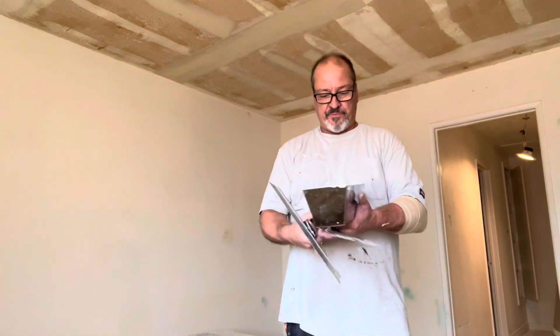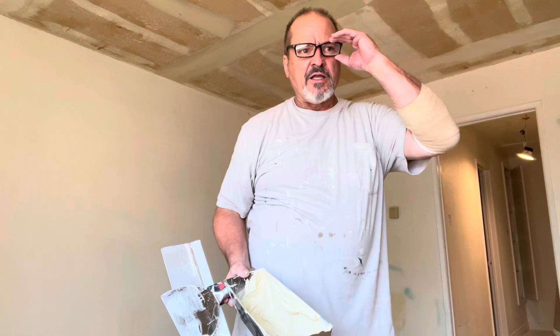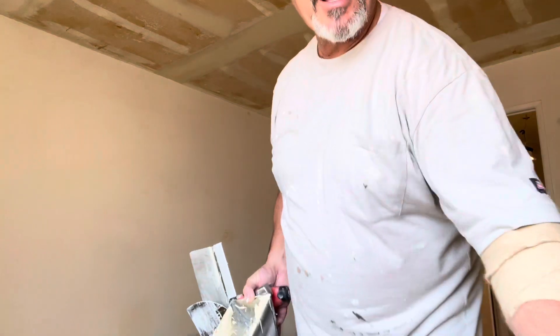Hey guys, thanks for watching. Hope this has been somewhat educational for you and fun. I am a very serious guy — I like to have fun. So hey, appreciate you watching. If you're liking what you're seeing, subscribe. At least hit the like button, that'd be way cool. I appreciate you guys. Have a great day. I'm out.